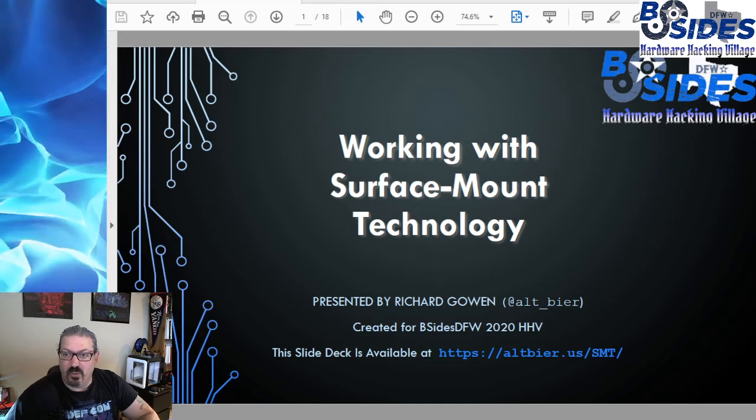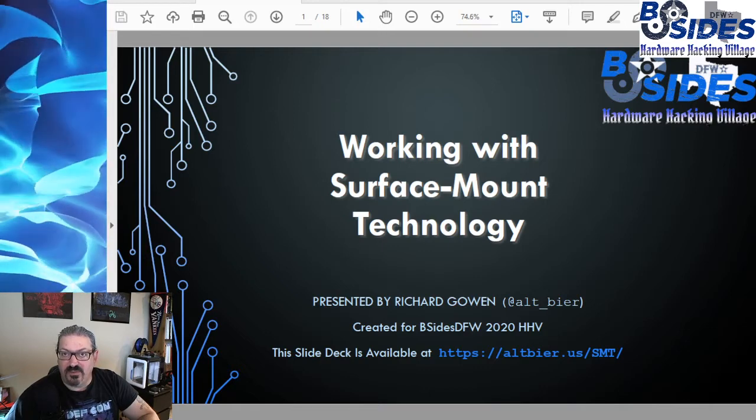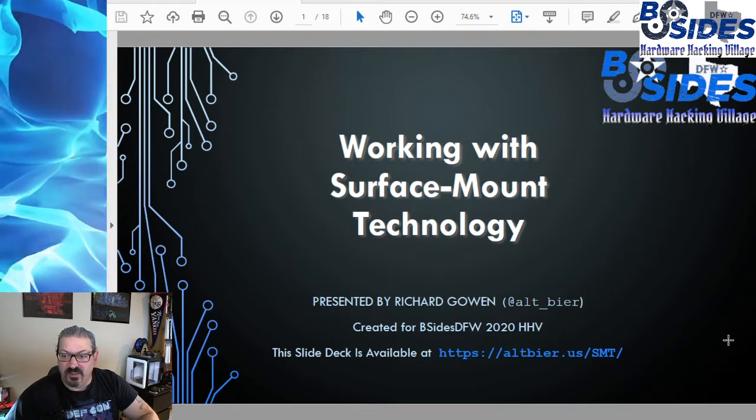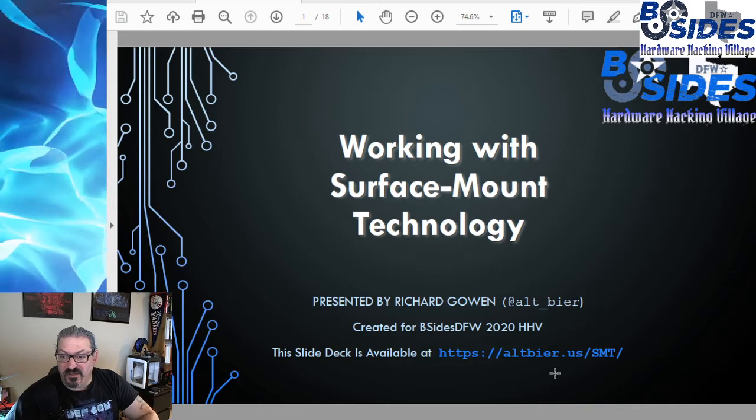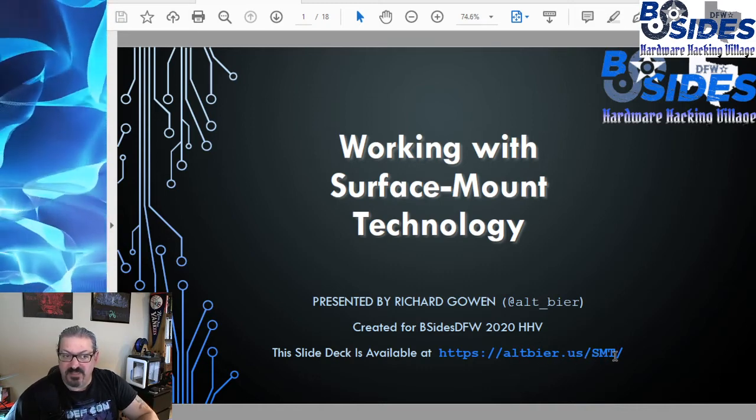Welcome to the presentation Working with Surface Mount Technology. I'm Altbeer and I'm going to walk you through this presentation. The presentation is available to download at altbeer.us/SMT.